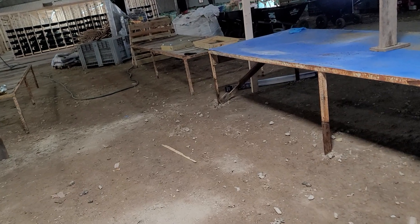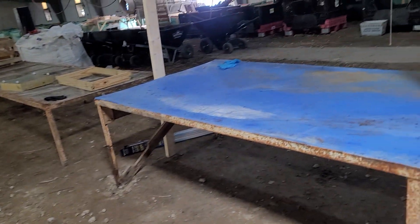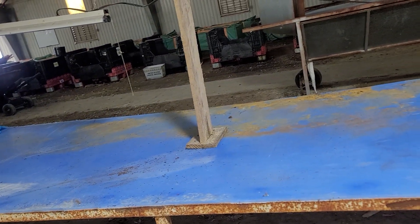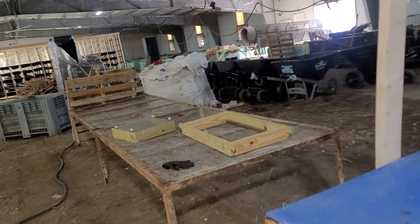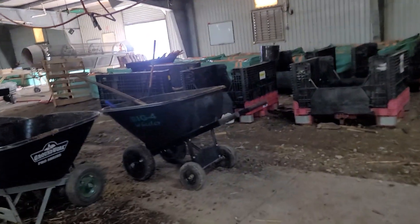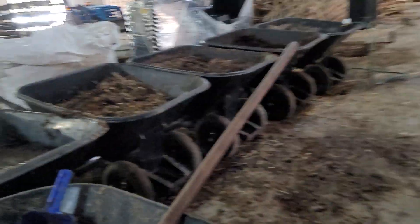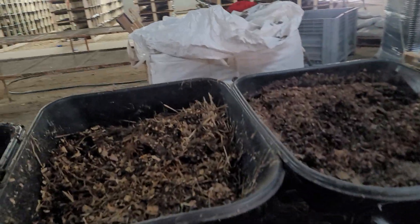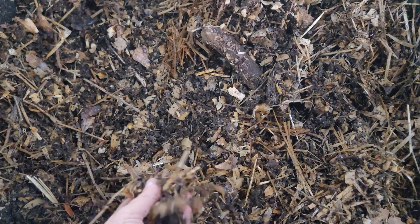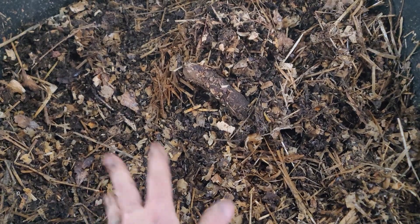We've got Tabitha over here making more bins. We've got about 200 pounds of worms to put out between now and Saturday. All of the bagsters now have cocoons and baby worms in them. Over here we've got all our inputs — right now we're doing some inputs with dairy manure, our gin trash, and this is some straw and wood chips.